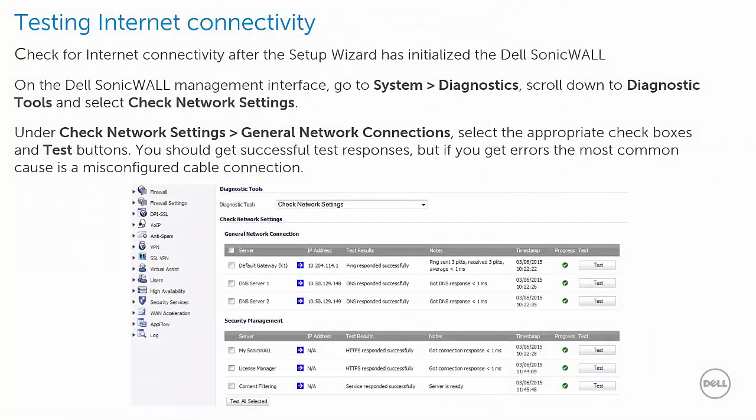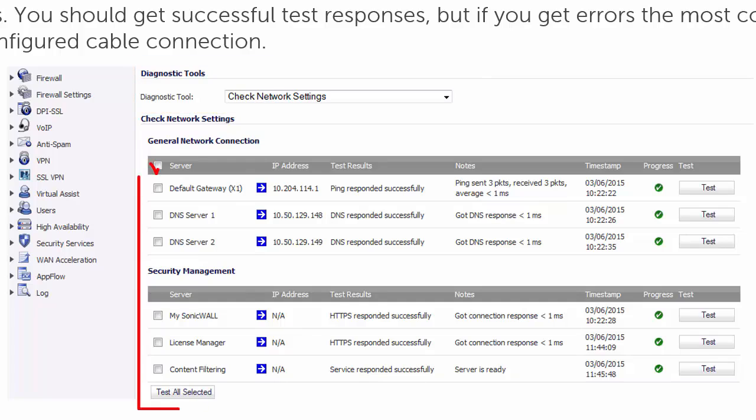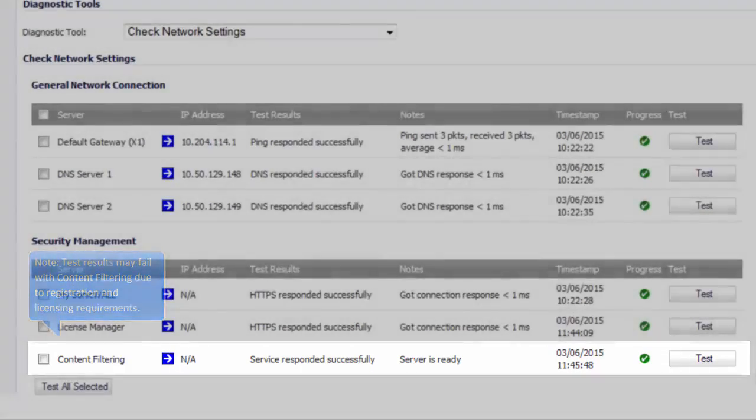Now that the setup wizard is done, we can test for internet connectivity. On the Dell SonicWall management interface, go to System Diagnostics. Scroll down to the diagnostic tool and select Check Network Settings. Under Check Network Settings, General Network Connections, select the appropriate checkboxes and test buttons. You should get successful test responses. But if you get errors, the most common cause is a misconfigured cable connection. Also, please note that test results may fail with content filtering due to registration and licensing requirements.